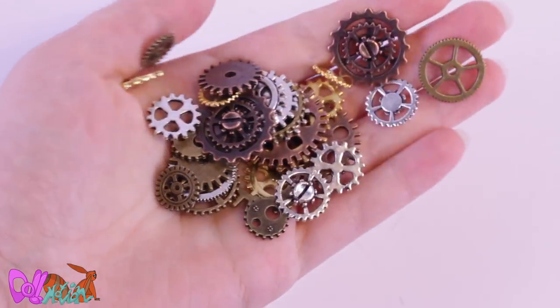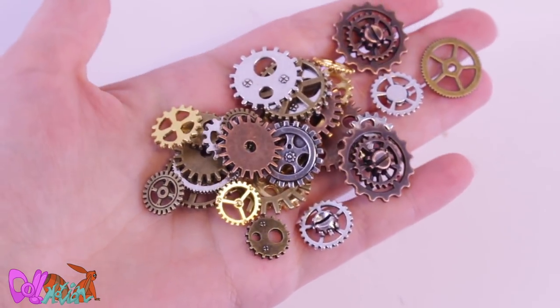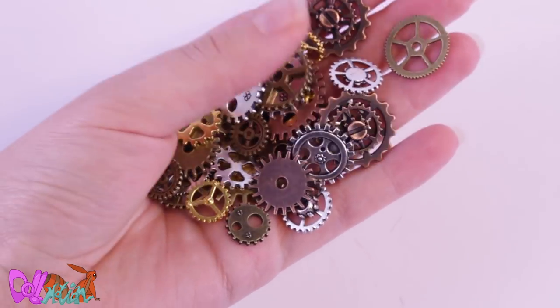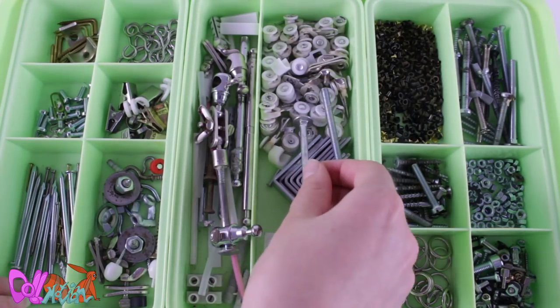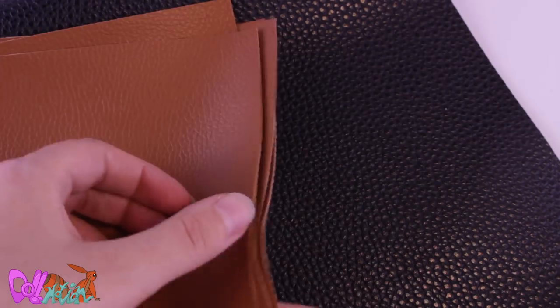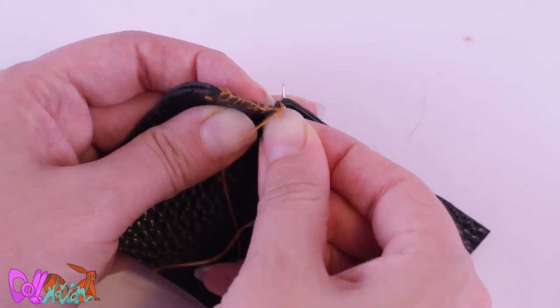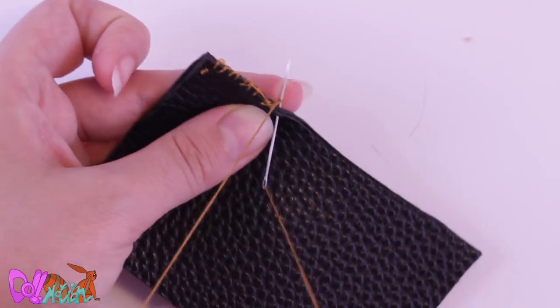Let's make this doll steampunk. Although Bioshock is quite subtle on the steampunk theme, I'll probably gear this bird up. I can finally use my box with many leftover and found metal objects. But first this doll is going to get leather — a lot of leather, well, fake leather. Most of the time you don't really want to see the stitches on an outfit, but here the more stitches you see, the better.